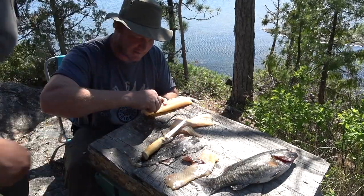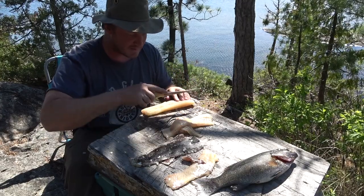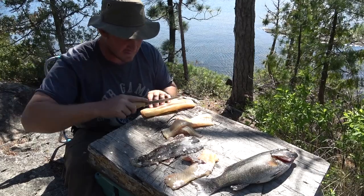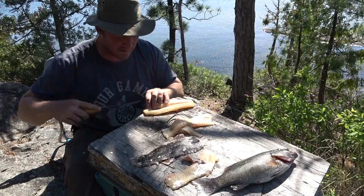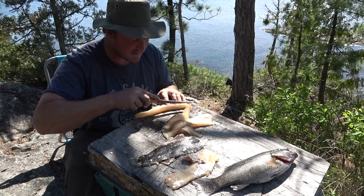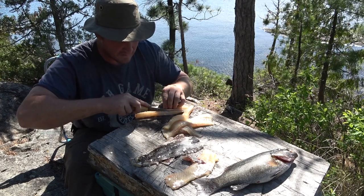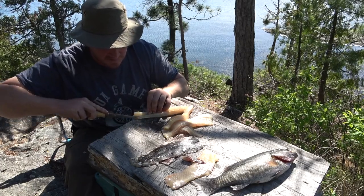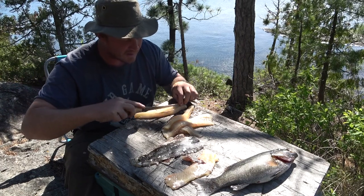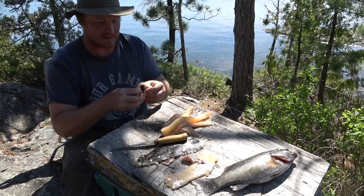I'm just going through, yanking these little Y bones that are in here out. There's kind of the top of the spine here. So if you just slice down on either side of it, you're going to have a more narrow piece. But basically this is going to make this piece completely bone-free as well. Here we're going to have delicious spring pike bone-free cooked in beer batter. I'm telling you — some people say they don't like pike. I challenge you to try this and tell me you don't like it, because it's delish.